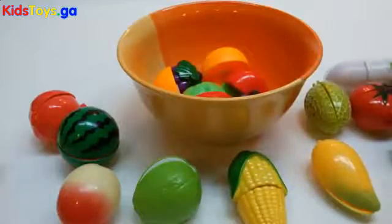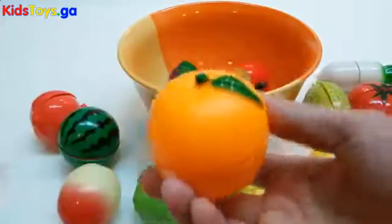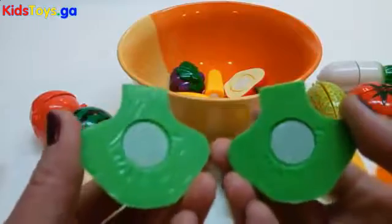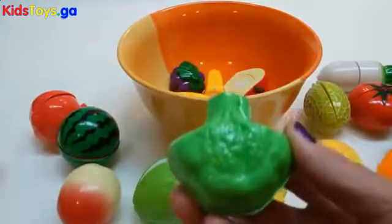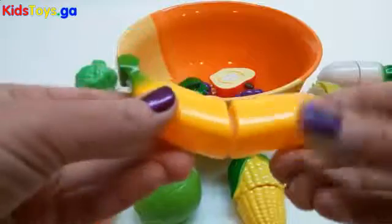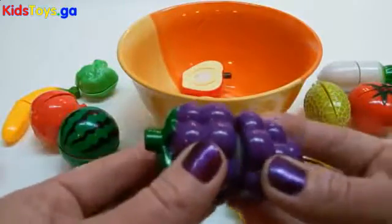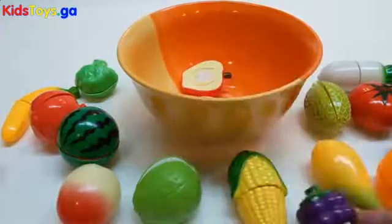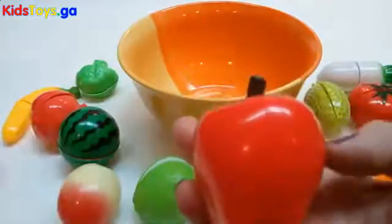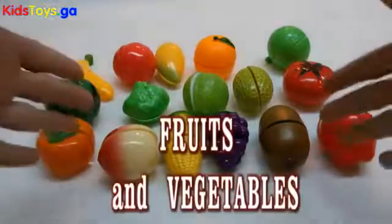Radish. Orange. Broccoli. Banana. Grape. Apple. Fruits and vegetables.